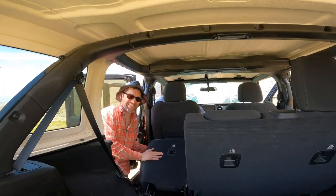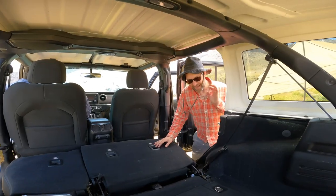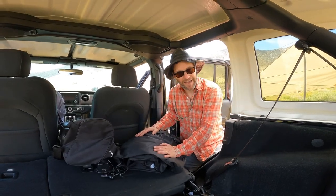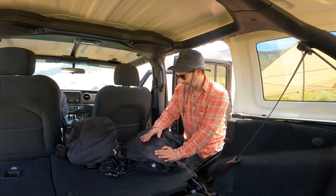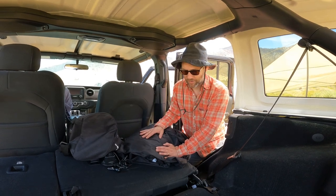First thing we want to do is get the seats down. If there's something under them, you won't be able to get the chair down. Now we're going to get the Deep Sleep out. We've got the air compressor. You want to make sure that your Jeep is on flat ground, otherwise you're going to be sleeping at an angle which can get really uncomfortable. So if you have to, stack a rock or two on whatever tire needs the extra lift.